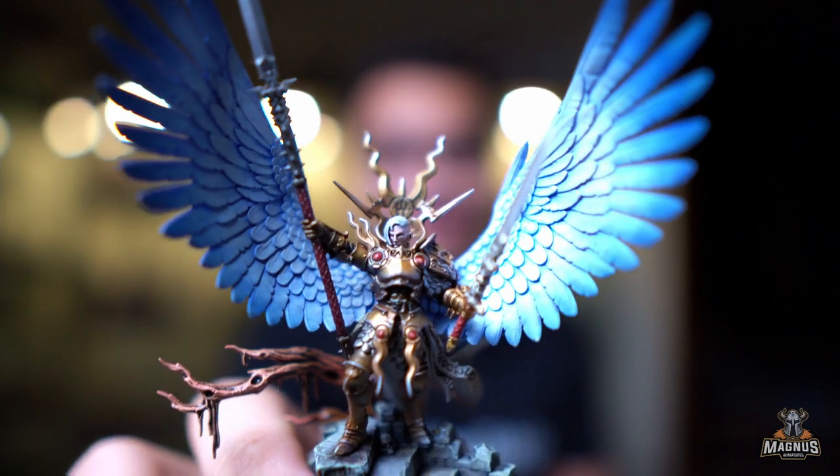Today we are going to be talking about how I built this wonderful Drasta and the whole entire Stormcast lineup in less than one day.